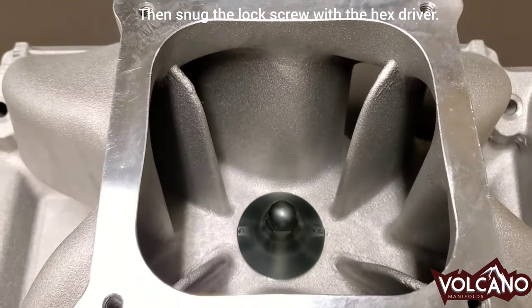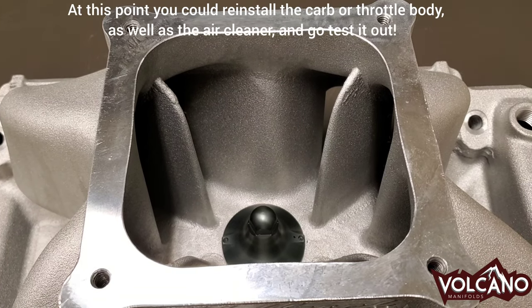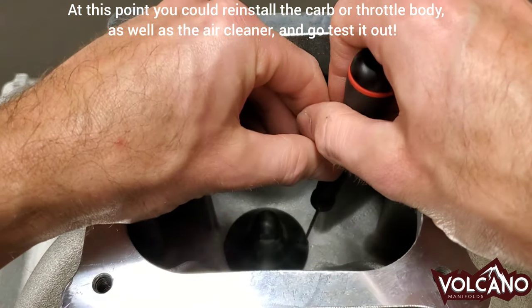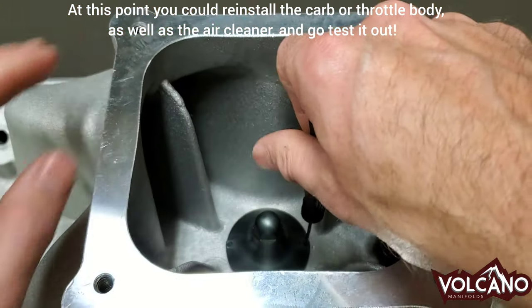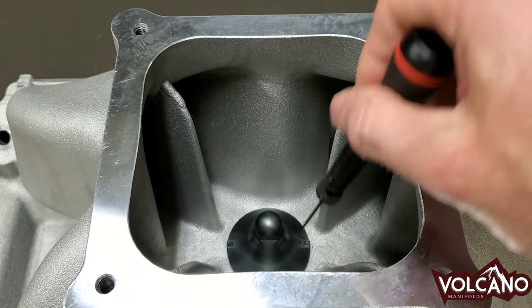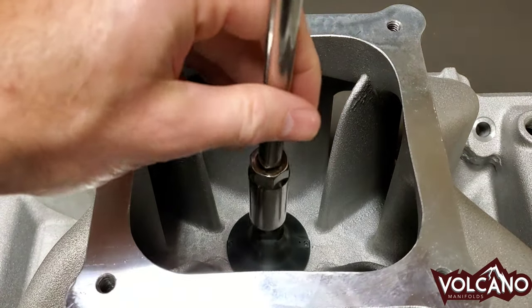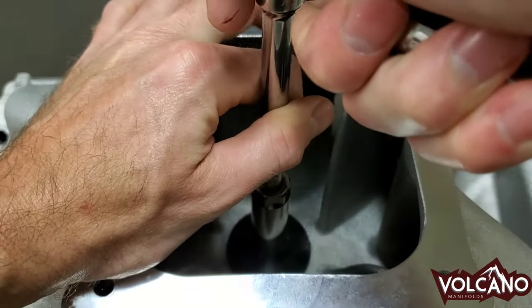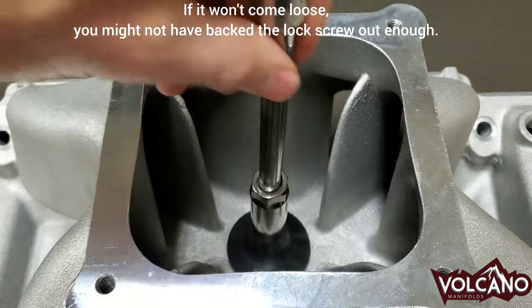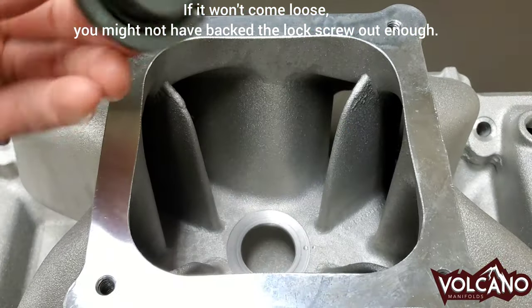Once it's lined up, we take the hex driver and tighten the set screw down until it's in the pilot hole. Now we know it's done and it's ready to go. So if you want to swap that out, try a different size, or add integral nitrous oxide, you just take this out, back the set screw out until it stops — until it gets to the end of the threads — then loosen this until you can unscrew it by hand. And you're done.